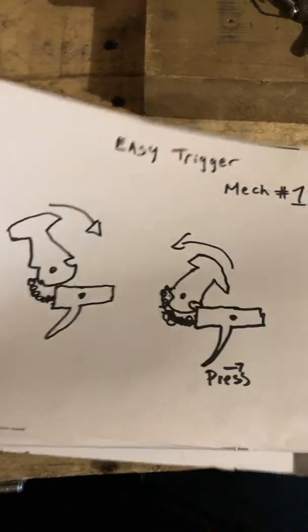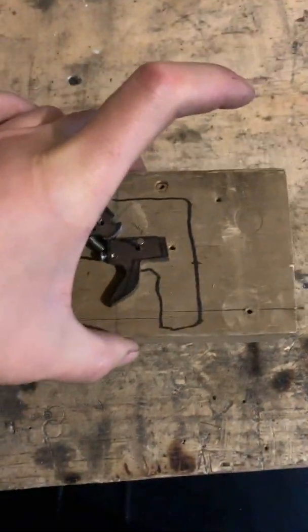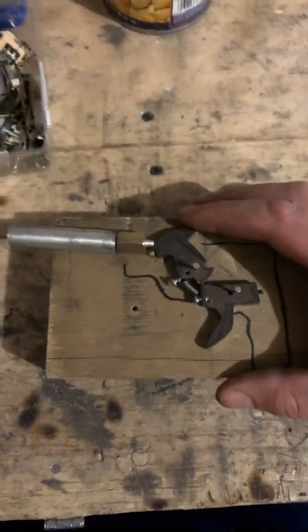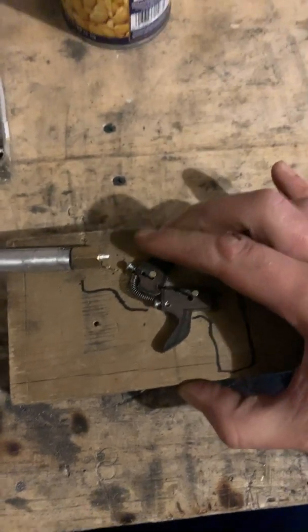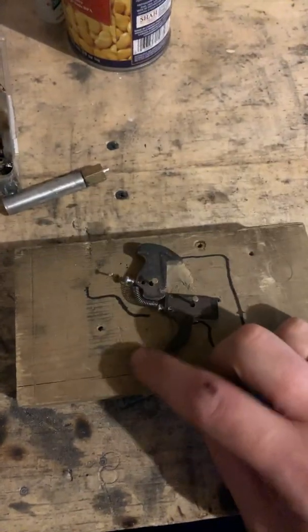I'm building a percussion cap pistol and I wanted to see if that trigger mechanism would be an easy fit. I have a rough prototype here just to try it and see if it actually works as easy as they say. You just cock it back and fire, and you can repeat the process over and over.